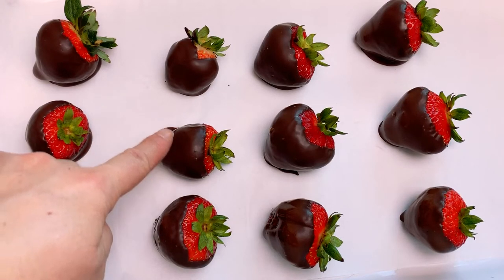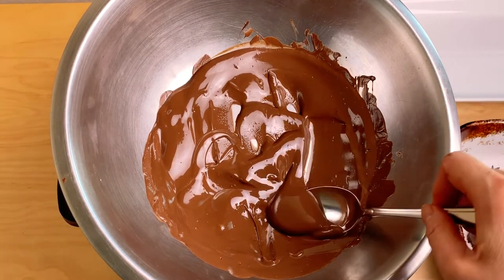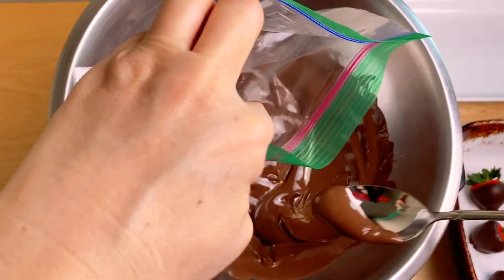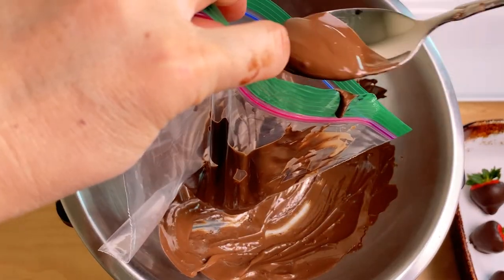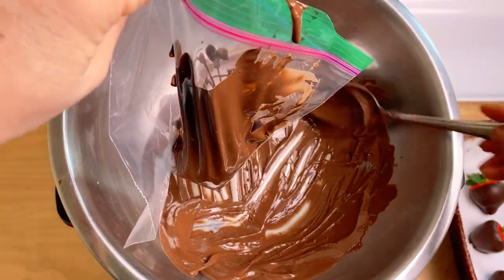It has a nice sheen — a little bit shiny. We're going to make a piping bag using a ziploc. Grab some chocolate and put it into a regular sandwich-size ziploc. Get the chocolate in before it gets hard, then let it cool off a bit so you can actually handle it.